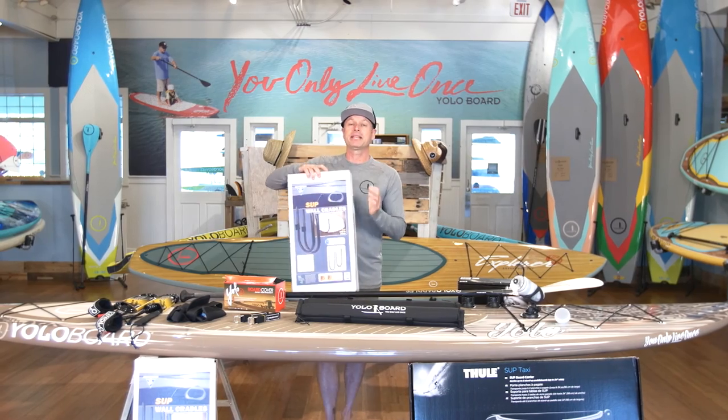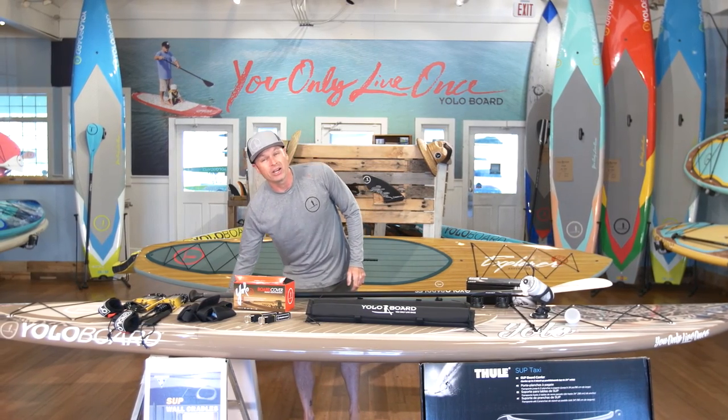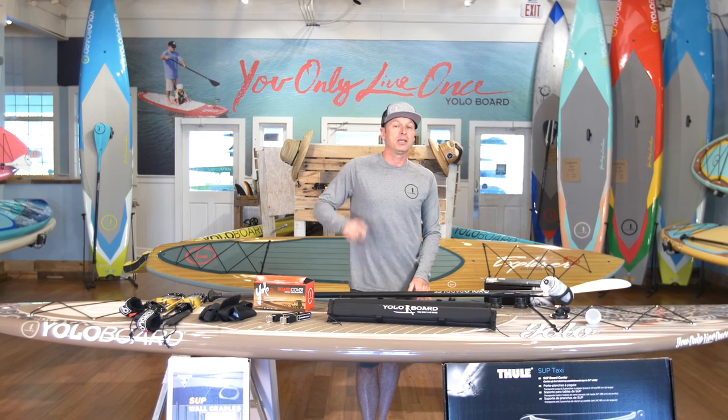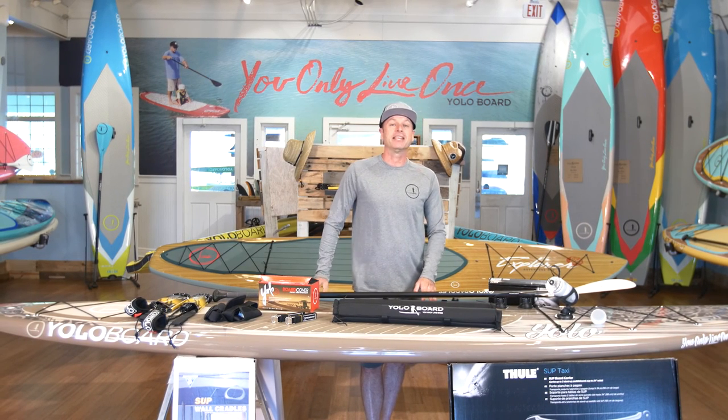These are just some of the accessories that make that adventure a lot better. We carry all of these at our stores or at YoloBoard.com. You only live once, take it to the next level.